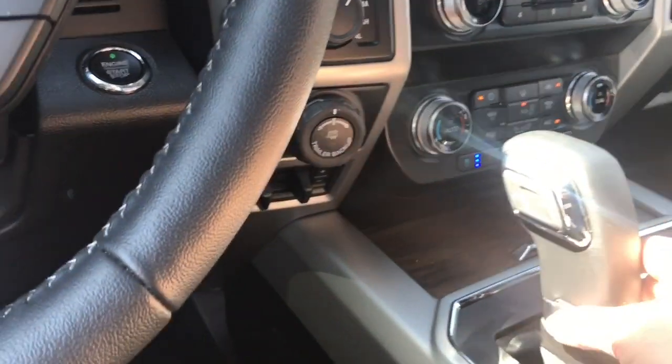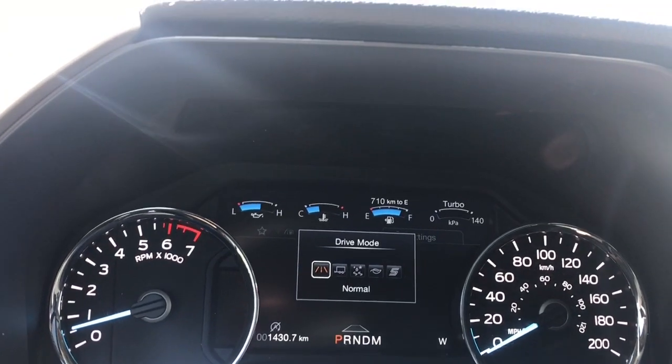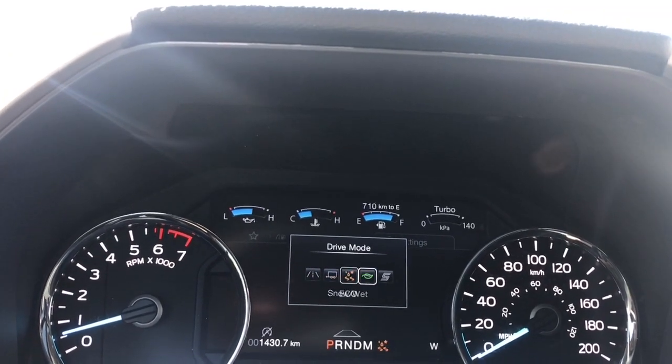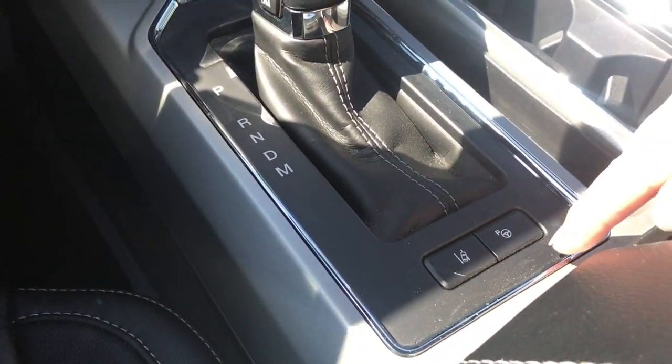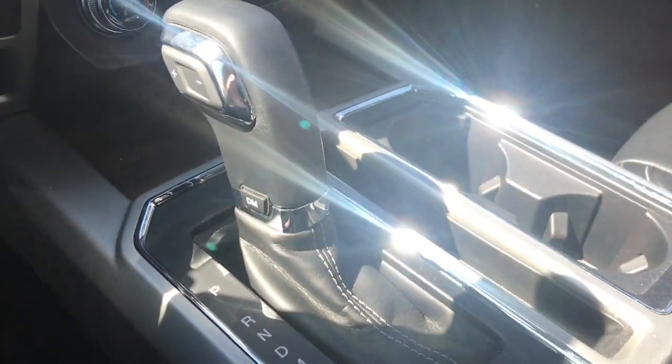You have an automatic select shifter with drive mode — press it and it'll appear on your dash to toggle through: normal, tow/haul, snow/wet, eco, sport, and back around again. You also have lane keeping and park assist. There are a couple of cup holders, and the rings on the bottom provide your ambient lighting.